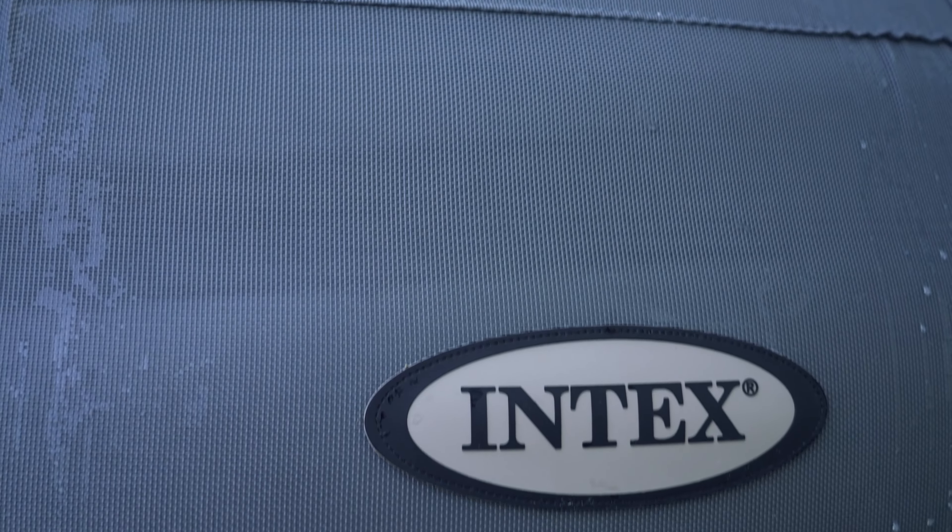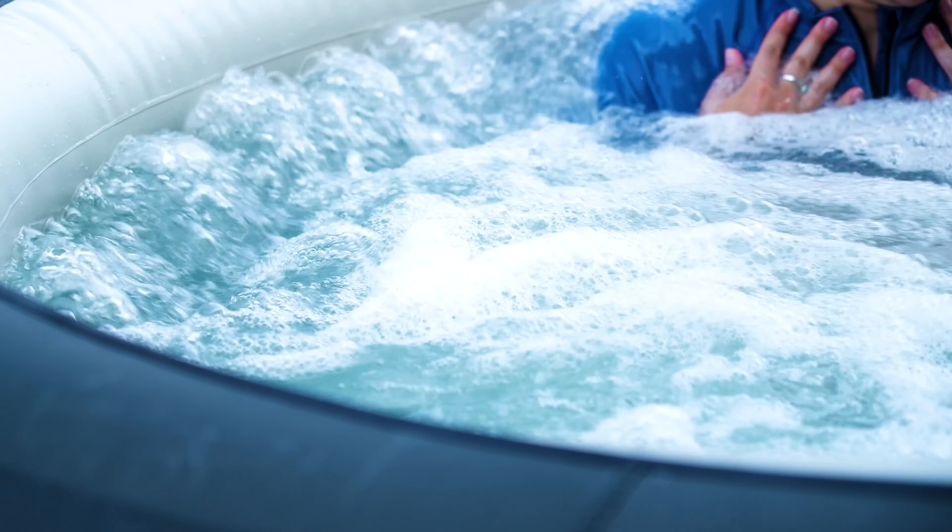Hey, my name is Mark from Tub Talk Reviews, and today we're going to be looking at the Intex Simple Spa Inflatable Hot Tub. We're going to go over the setup of this hot tub, some of the qualities, and some of the things I loved and did not love about it. Let's get into it.